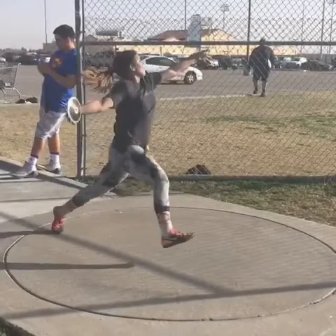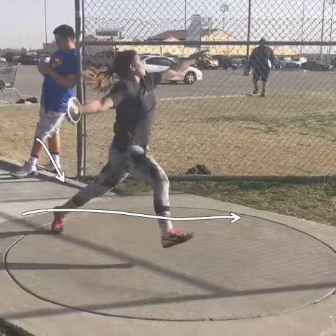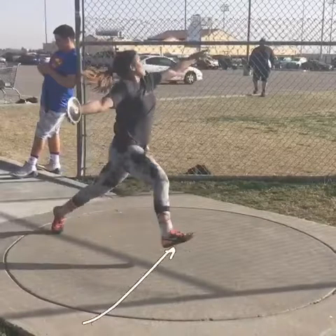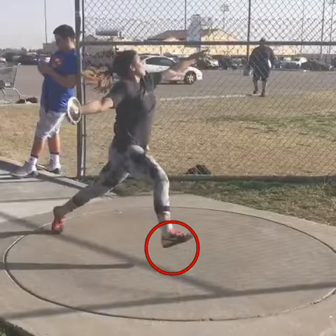Moving on — jumping out of the back right here. Get off this leg quicker. Drive down into the center of the ring right here. Since you're coming up, you can't drive down. Fix it.